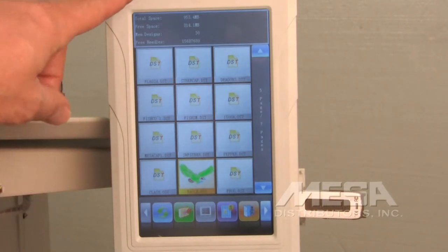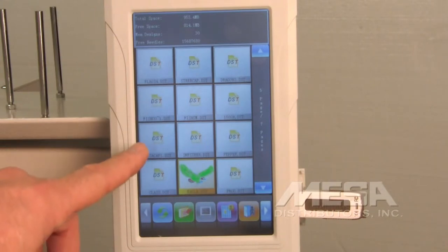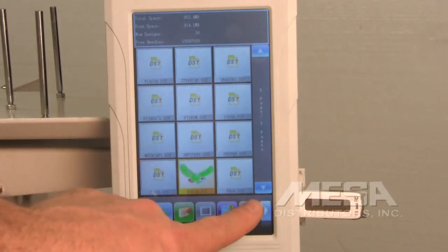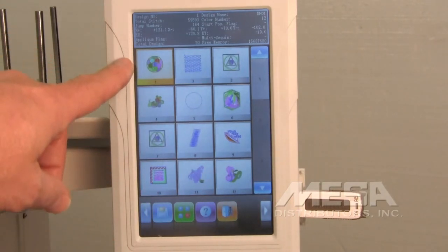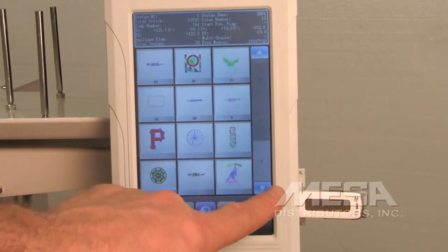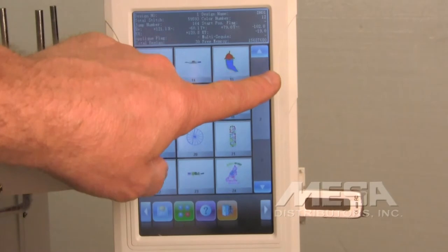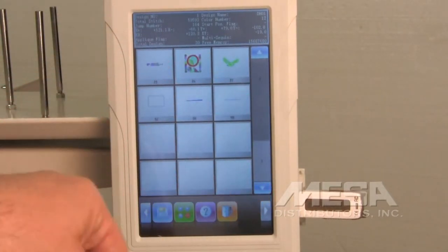Once it's finished importing, it will bring you back to the directory of the USB disk. If you want to select more designs you can repeat that process, or if you're ready to bring the design up from the memory of the machine to embroider, escape the USB menu and it brings you back to the memory of designs. Use the down or up arrow keys to scroll until you find the design you just loaded.